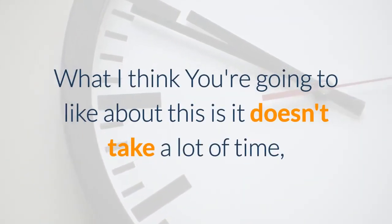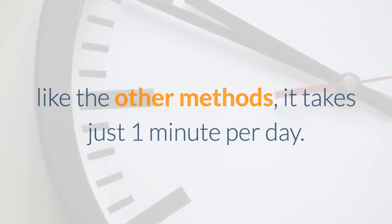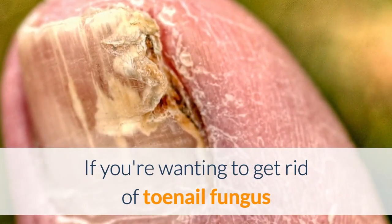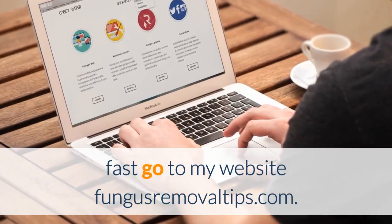What I think you're going to like about this is it doesn't take a lot of time like the other methods — it takes just one minute per day. If you're wanting to get rid of toenail fungus fast, go to my website fungusremovaltips.com.